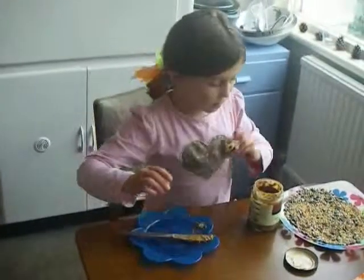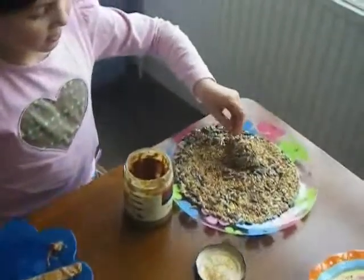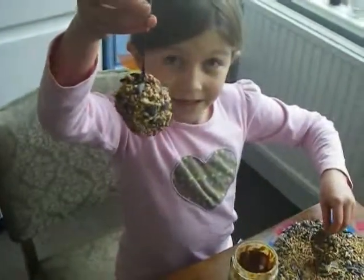After that, you'll roll it in the seeds until it's covered completely. After a while it should end up looking like this. Goodbye!